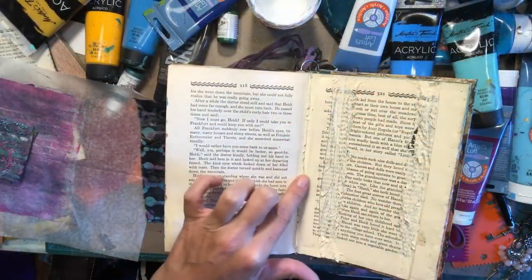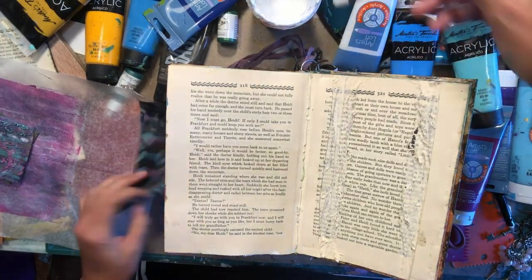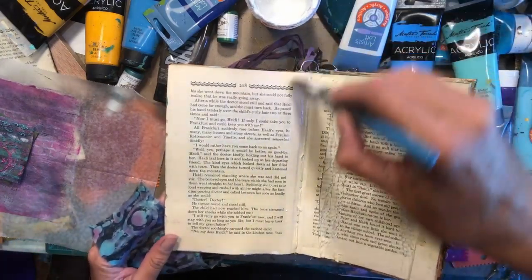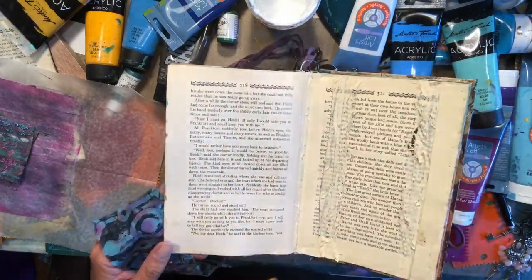I did take the time to make sure that I got all of that cleaned out as much as possible. It really just does help with the integrity of the book. And in the long run, it just makes a nicer seam. Those are things that we always want to be conscious of.